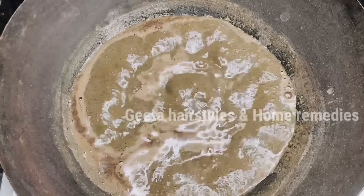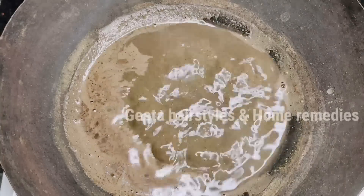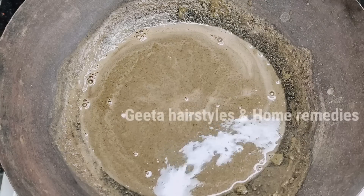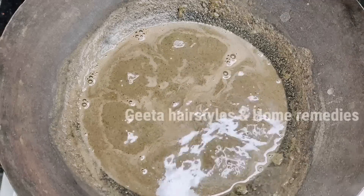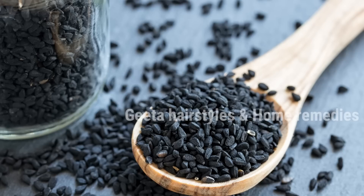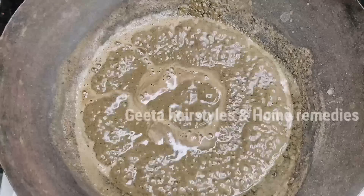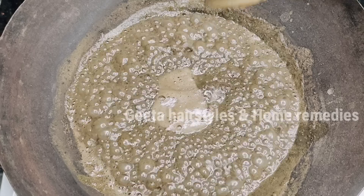Now I will boil this mixture for 3 to 4 minutes. You can see the kalonji in the mixture. Let it boil until done — this took close to 10 minutes in total to prepare.